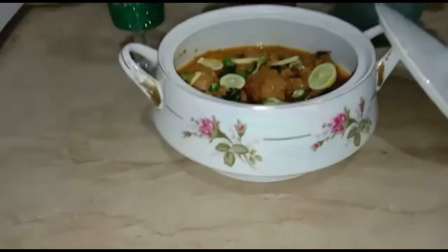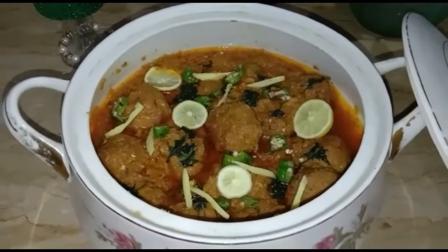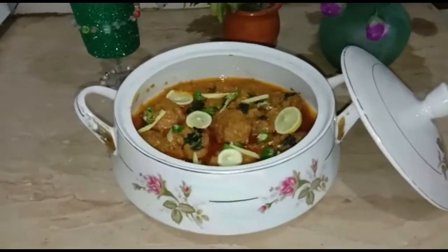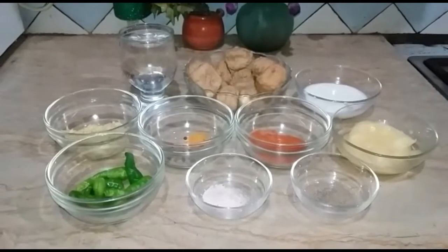Bismillahir Rahmanir Rahim. Assalamualaikum friends, this is me Myra, welcome to my Dr. Myra channel. I hope you are all fine. I will share with you a very amazing and delicious recipe: restaurant style chicken kofta masala.